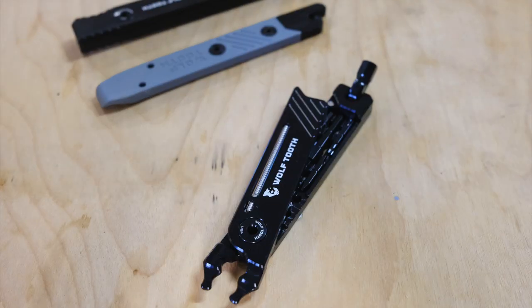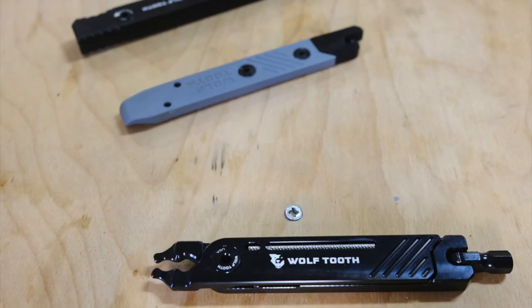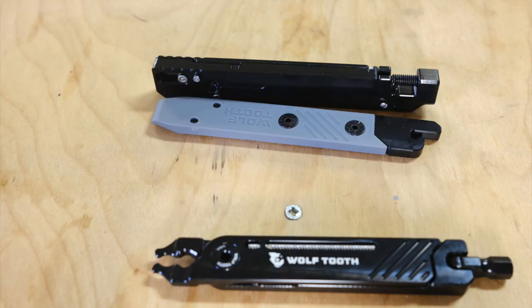Introducing the Wolf Tooth 8-Bit Kit. This is the tool you've been dreaming about when your bike is broken that will get you out. Wolf Tooth to the rescue!